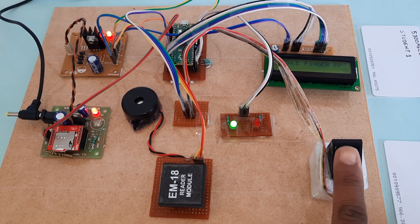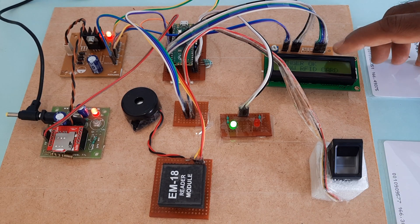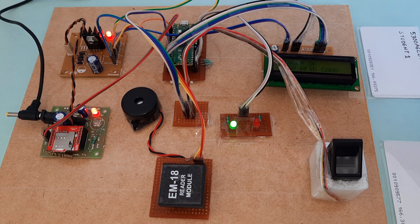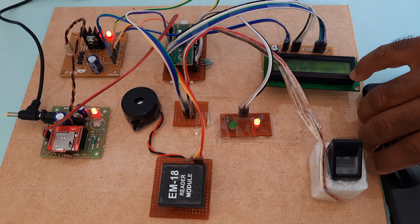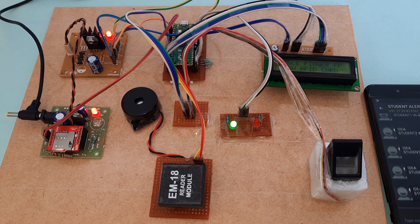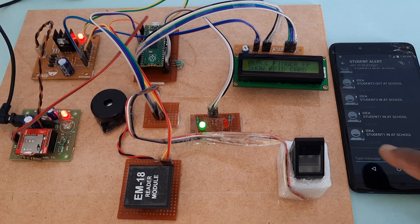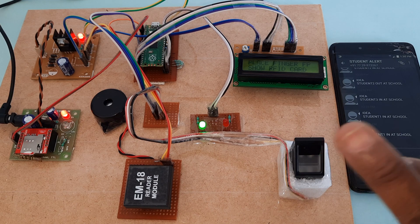Now it is student one. I am going to place the finger onto the fingerprint module. Finger — okay. Now show the RFID card. Yeah, student one — student one is in at school.